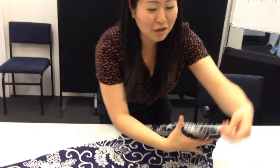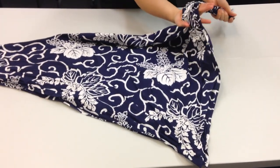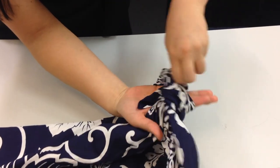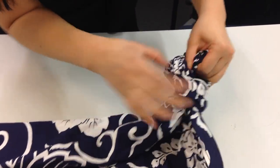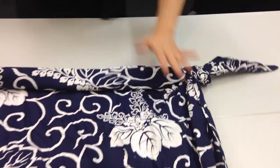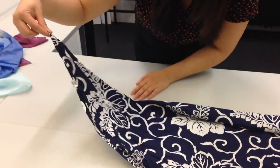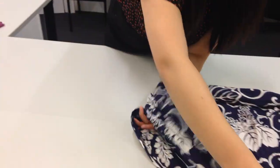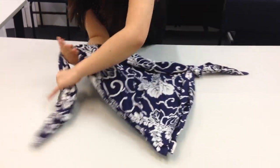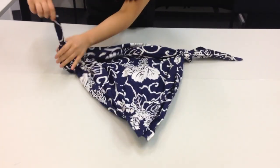Bring this corner up to the top, measure it about halfway, and then we just want to tie a knot — wrap it around your hand. We're going to tie a knot. Now we take this other corner, bring it up to the top, about halfway, grab it halfway, and around we go, and then we knot it like this.